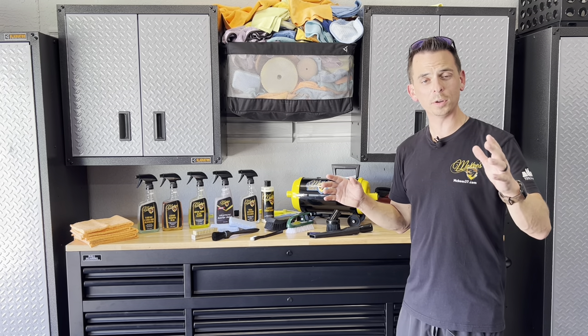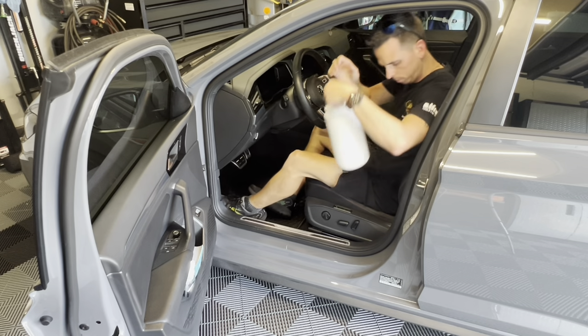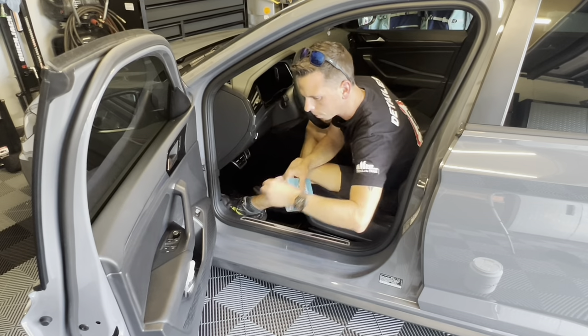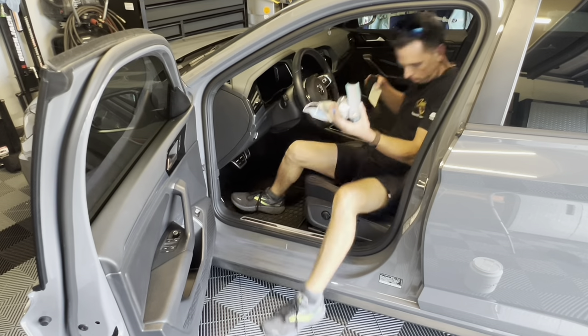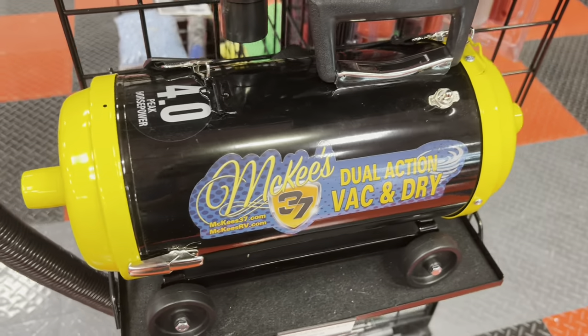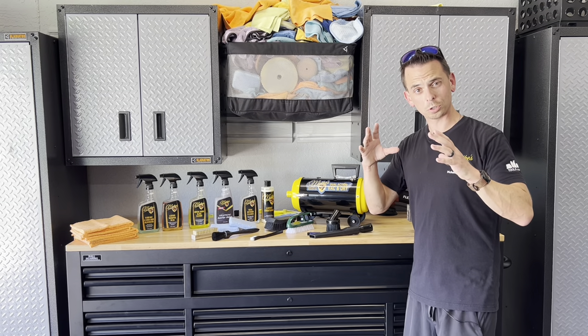The first thing I'm going to do is remove all the extra stuff from inside my wife's vehicle, get it out of the way, and then I'm going to vacuum it. My vacuum of choice is the McKees37 Dual Action Vac and Drive, and the reason why is because this vacuum is both powerful and extremely compact.